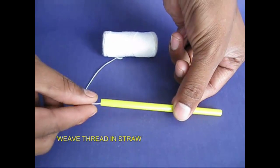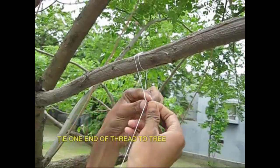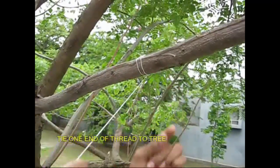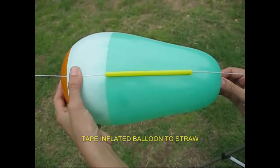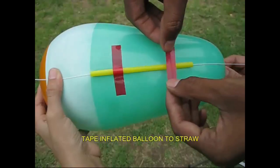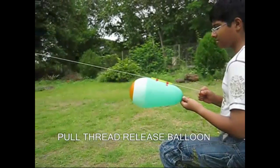Put it on a straw and roll. Put it on the top. The first step is inflating the balloon.